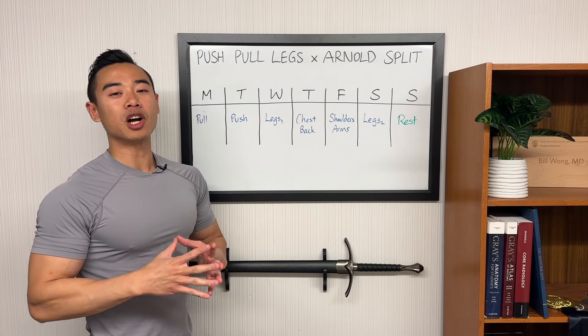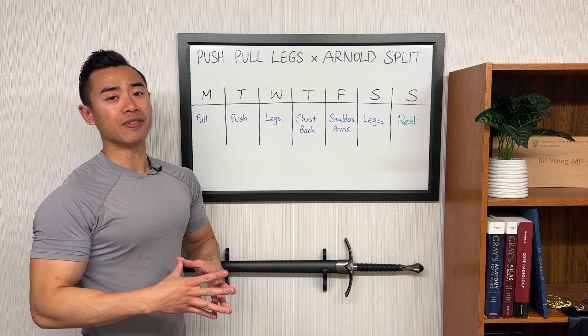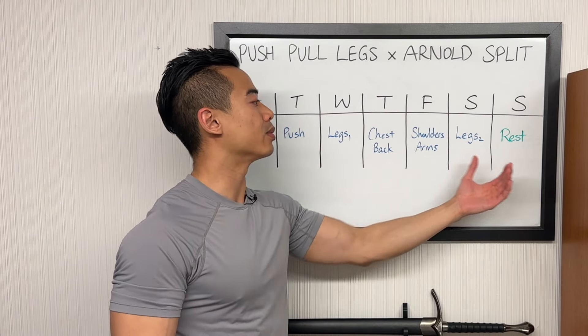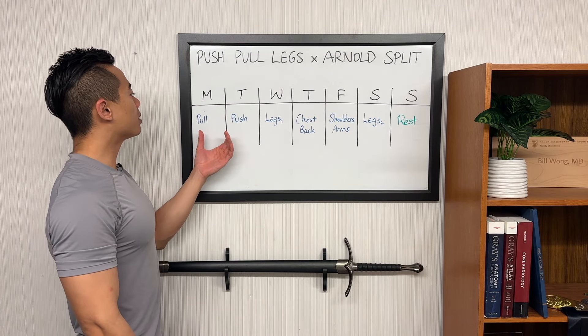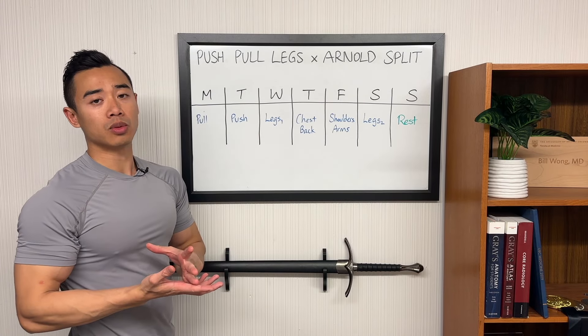Now that you've seen the program, let's talk about the weekly layout. This is a unique split with some special modifications. We have pull day, push day, leg day one, chest and back day, shoulders and arms, legs two, and rest. I've swapped push and pull days in our push-pull leg segment — first of all, back training and leg training tends to be your toughest training in the week, so I wanted to spread out back and leg training as much as possible.